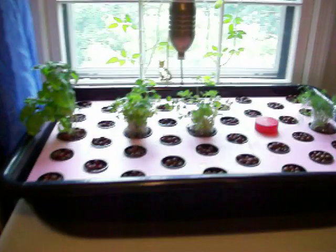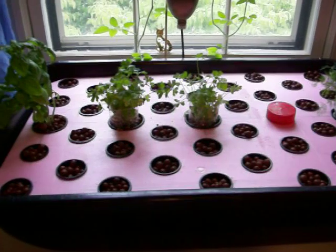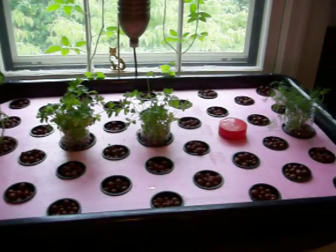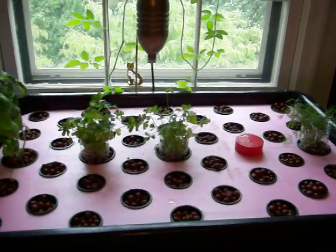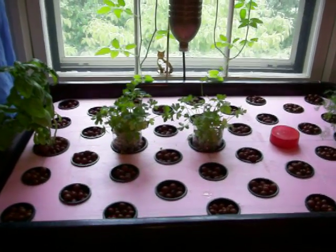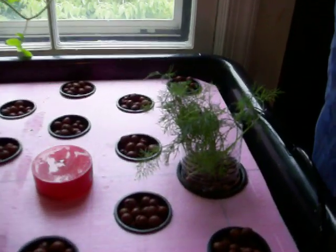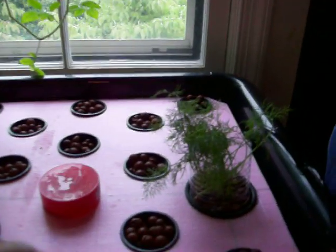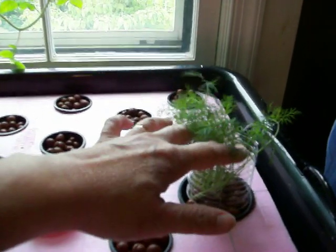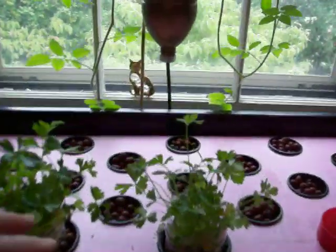Up here we've got about 40 stations for things to grow in the three-inch pots. Down the middle we've gotten some herbs that you can buy at the store for like two or three bucks a pot. We bought three pots — one was dill, here's our dill — and because the plants you buy in the store sometimes don't have a whole lot of stability, we've put a little partial water bottle around it to support it and keep it off the other things.